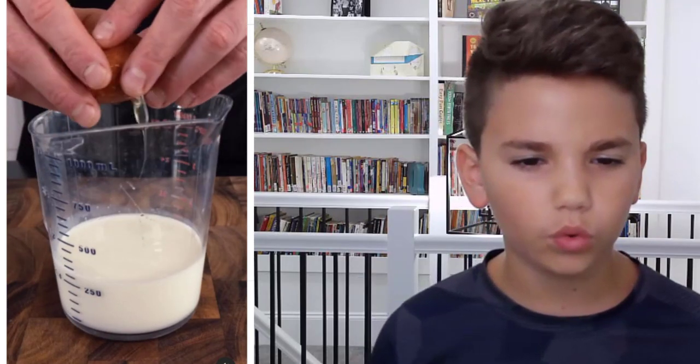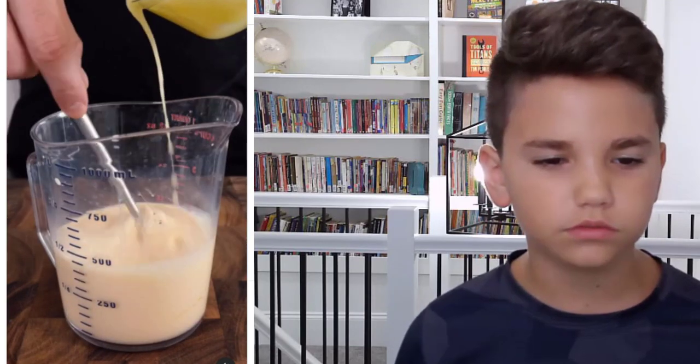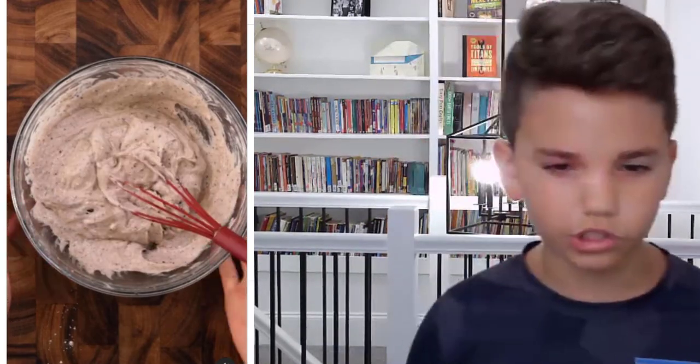In another bowl, I combine one and one quarter cups of milk with an egg, two tablespoons of vanilla, and then slowly... That is breakfast. Breakfast noodles. That's breakfast noodles. Oof. That's really good.